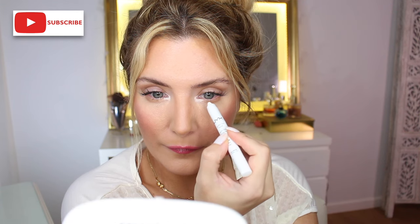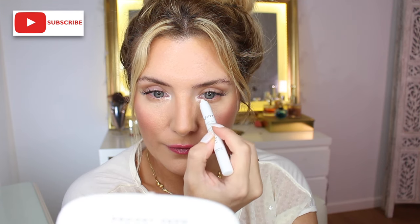Number two: apply it as a highlighter to the inner corner of your eyes and you will notice how you instantly look more awake and fresh. To blend it into my skin, I personally find it super easy and quick to use the tips of my fingers, because the natural warmth really melts it into the skin.